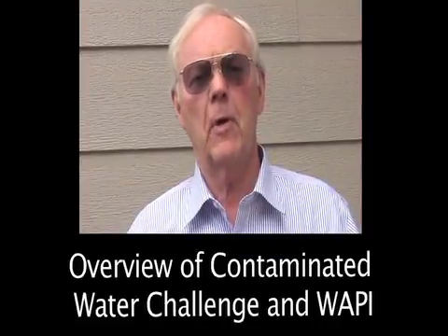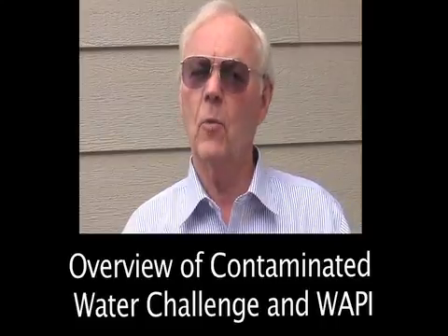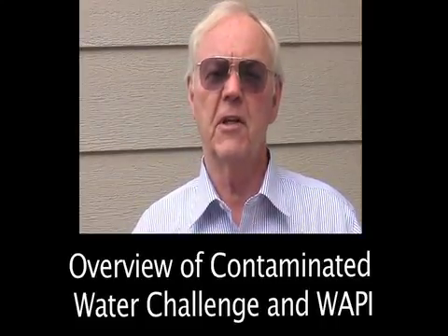Hi, I'm Don Kramer from the Monterey Peninsula Rotary Club, and I'm here today to talk about the WAPI, the Water Pasteurization Indicator.